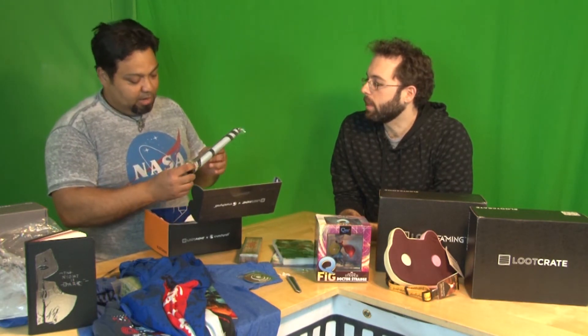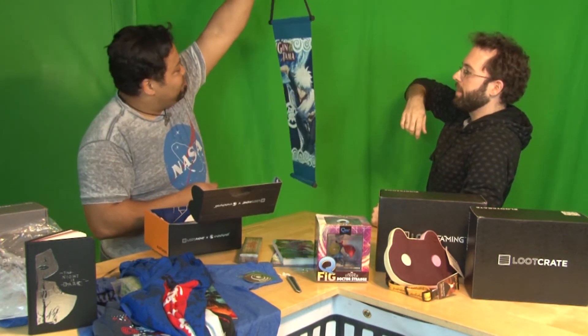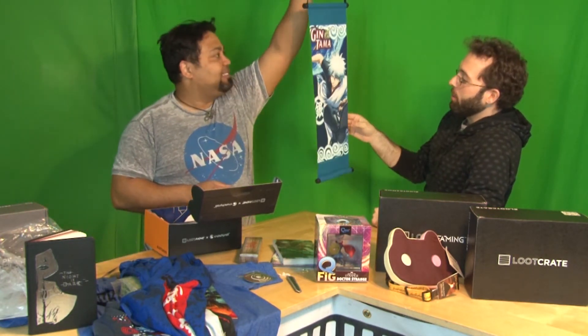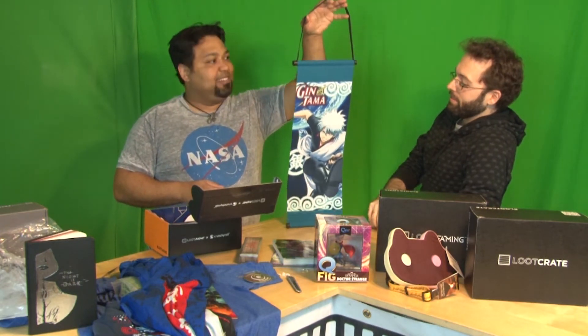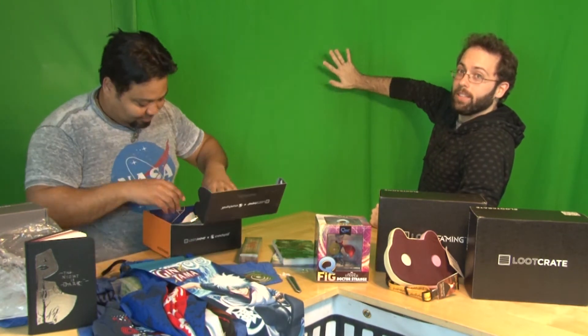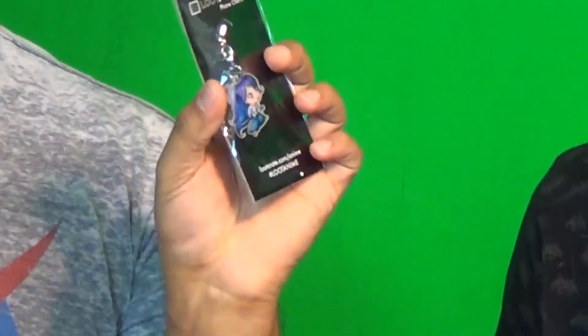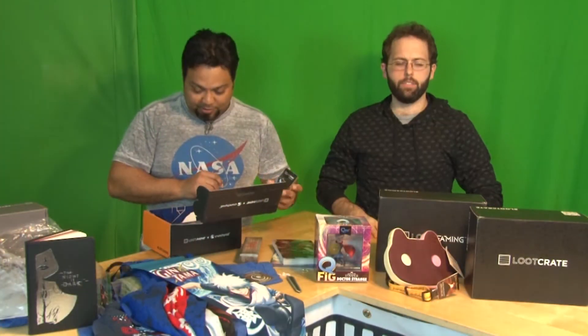We got a scroll — it's a wall scroll. That needs to go on the wall back here. I like scrolls. We're currently collecting wall art, so that's definitely going to go right back there. And I also got to keep this — you get a phone charm. I don't know the character, but Ms. Corb — she'll absolutely love it.